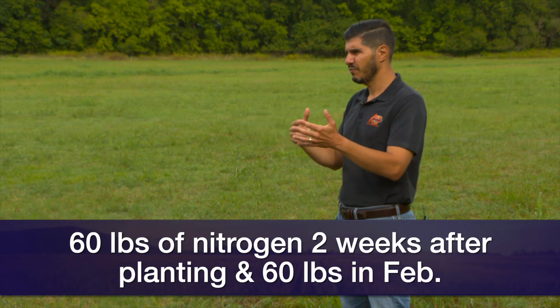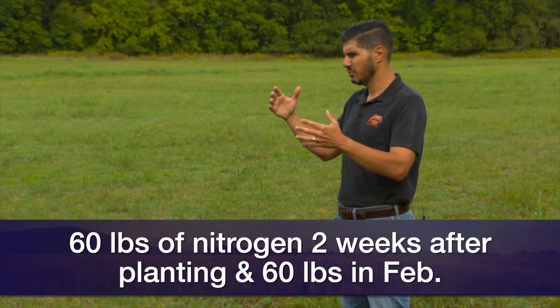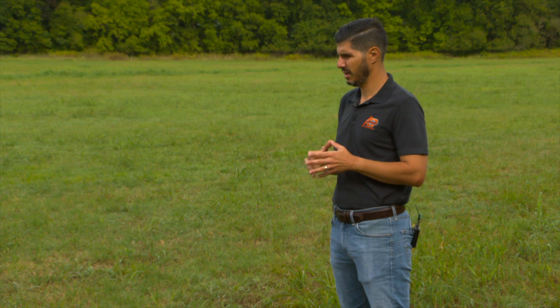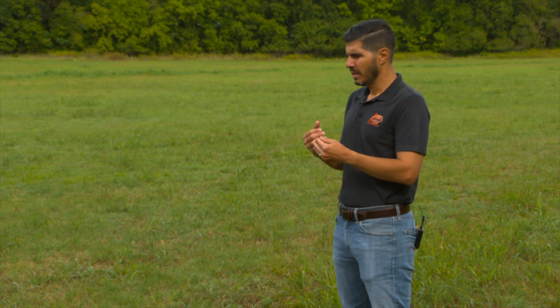After that, another application at the same rate around mid-February — when we see that we're going to have more forage production — is going to be a good idea.